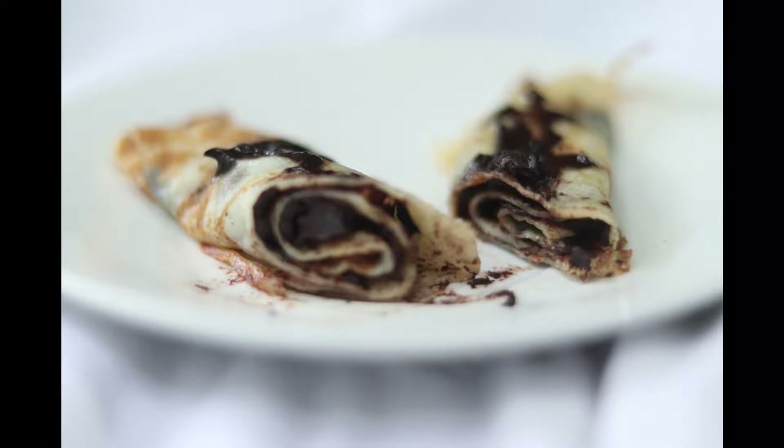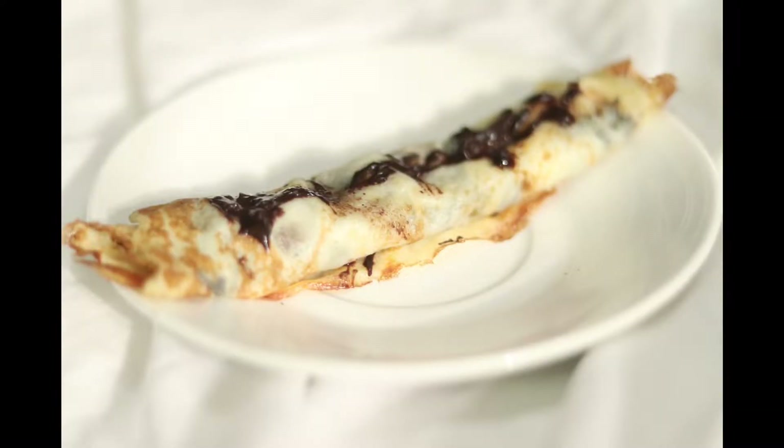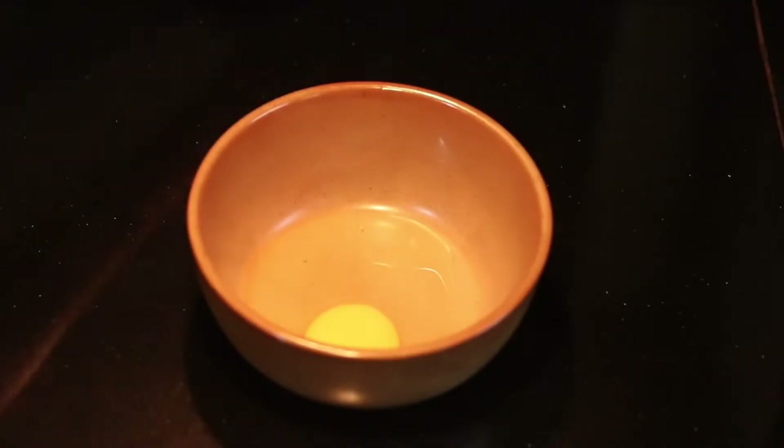We have also made a crepe cake before. Now let's look at this.